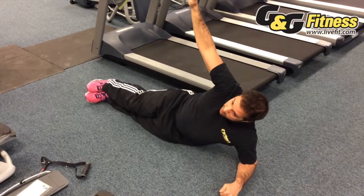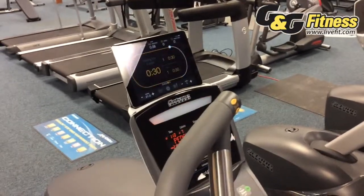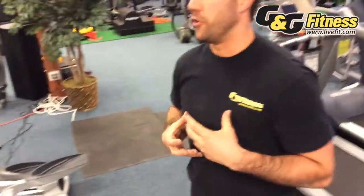If I look up at the console, you can see it's starting to blink red, indicating to me to get back on the machine — and my cardio starts again. So now I hop back on and get back to cardio. It's a great way to do interval training and to really get out of breath and burn calories more efficiently.